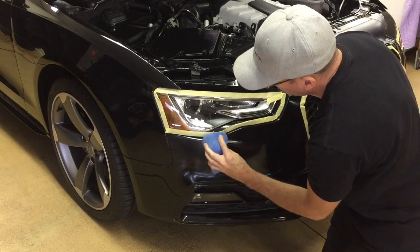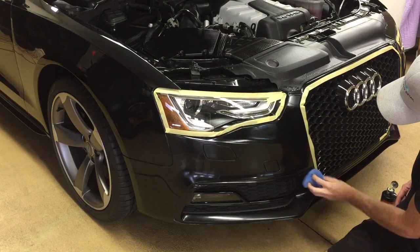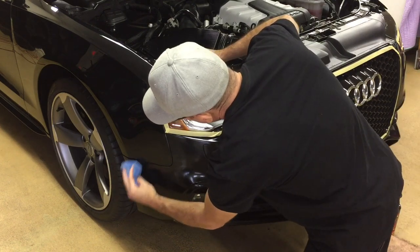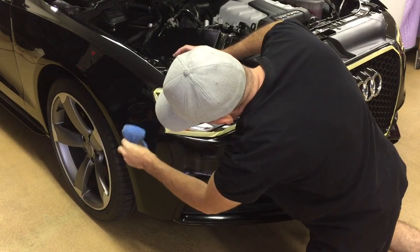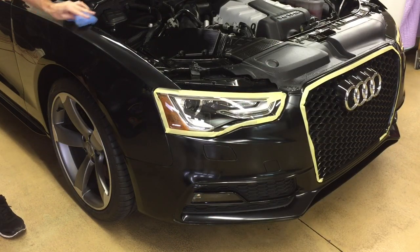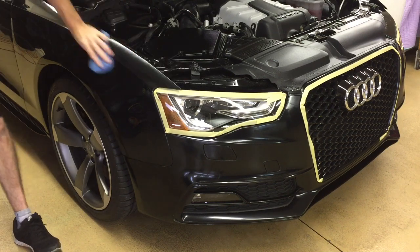By the way guys, if I did forget to mention it, cleaning is simple. No matter if it's just a clear bra or protective film layered all over the whole car, just clean it with regular car shampoo exactly like you would clear coat. Follow it up with a quality wax or quality sealant and your protective film will be good to go until it's time to rip it off and put a new layer down.